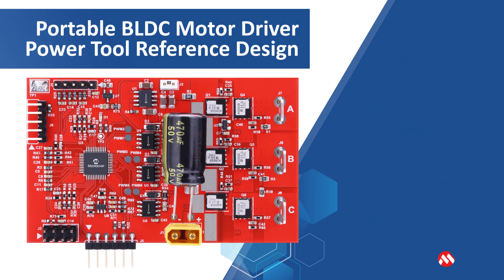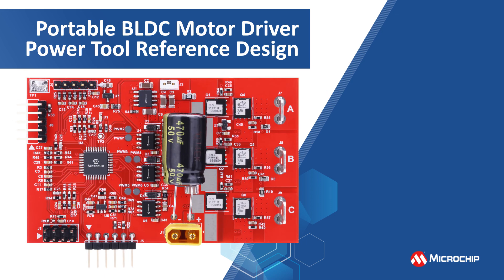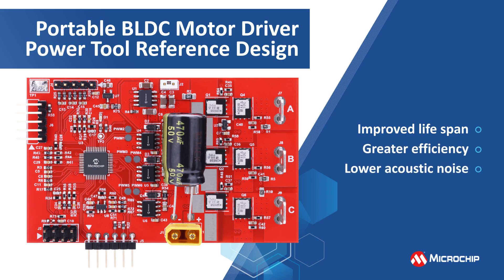In this video, we will demonstrate a reference design that replaces conventional DC motors with brushless DC motors in power tool applications. This design offers significant advantages such as improved lifespan, greater efficiency, and lower acoustic noise.